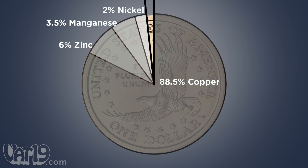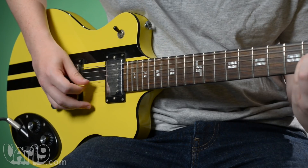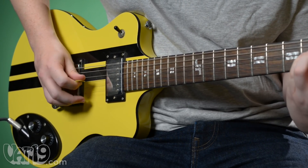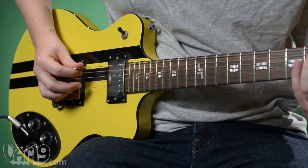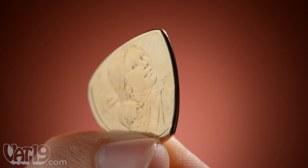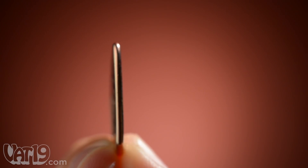The guitar pick's metal composition gives it a uniquely bright sound with a sharp attack. Compare an ordinary nylon guitar pick to a dollar coin guitar pick. The edges of the two millimeter thick coin have been polished smooth to reduce string wear.